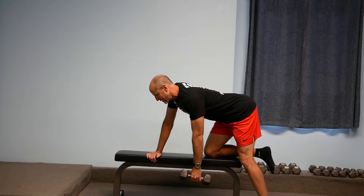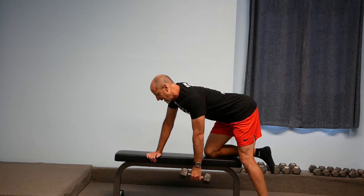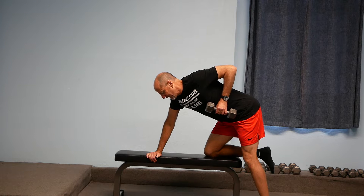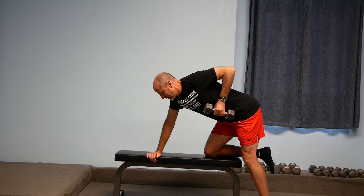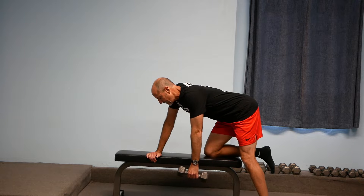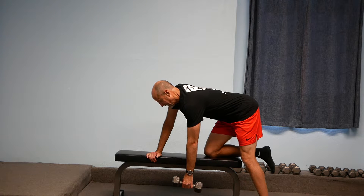I want to keep my chest pointing towards my right hand and keep my eyes up above my right hand a little bit. From here, we're going to inhale and pull that left elbow all the way up, pulling it as far back behind my shoulder as I can comfortably, and then exhale and lower that weight back down towards the floor.